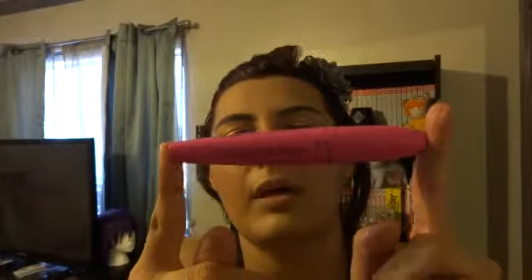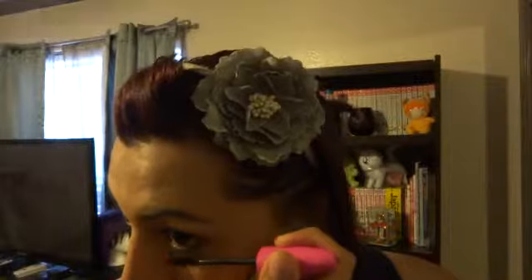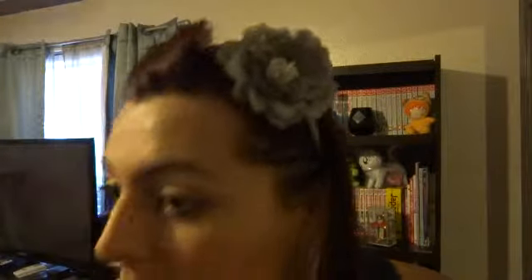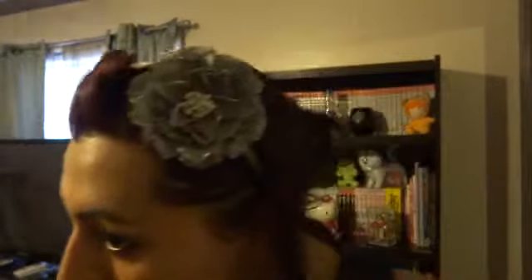Wet n Wild's Mega Plump Waterproof Mascara for my lower lash line. I'm just going to look down and start going at it.